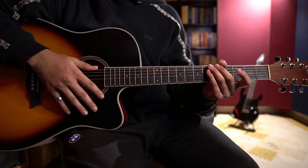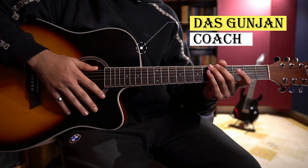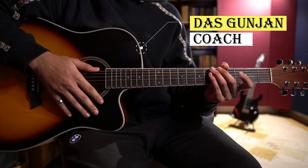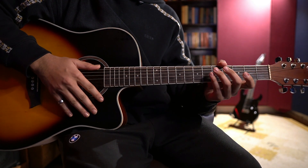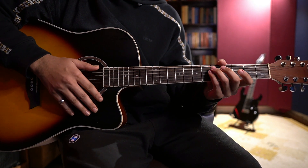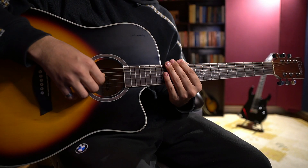Hey guys, welcome to the Violet Gita E-School of Music. My name is Das Gunjan and today we will learn this exercise. If you have 10 minutes of practice for 30 days, then you will learn a lot of changes in your left hand and right hand. We will start today's session.